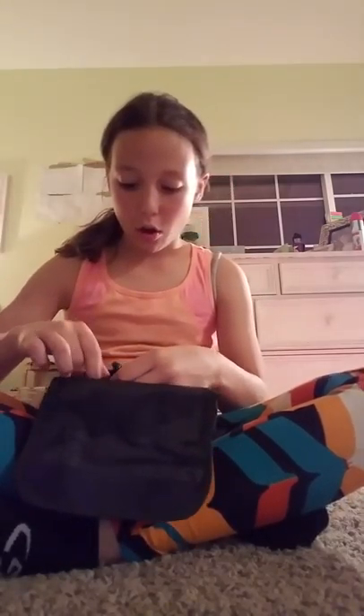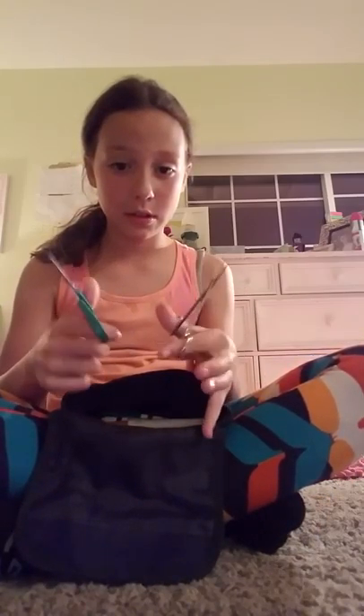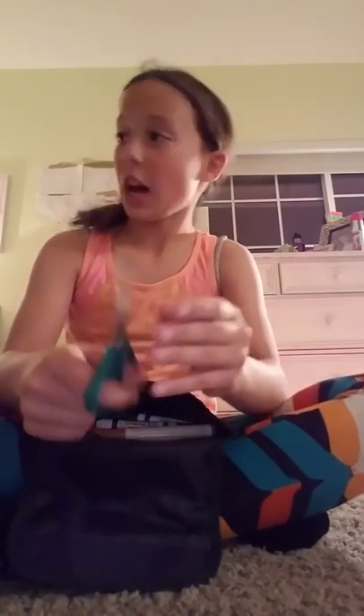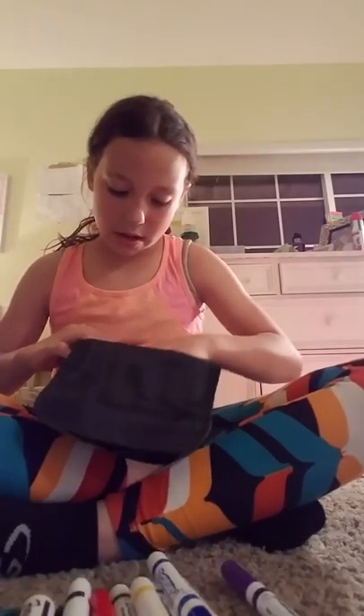I have some touch-up markers. This is the smart part about me — I know when I go camping sometimes I'll be like, oh, I lost my scissors. So I bring two pairs. One of them's for cutting small edges, like if I'm making a paper airplane. The other one's for literally cutting around larger things. More touch-up markers, and regular old markers, and then I have my pen.